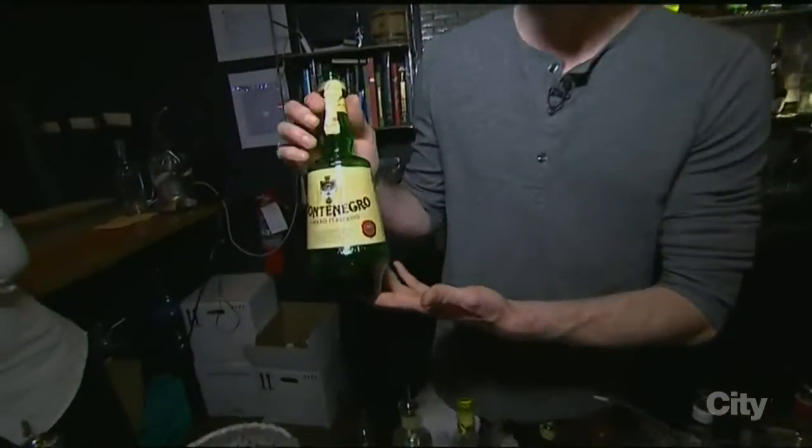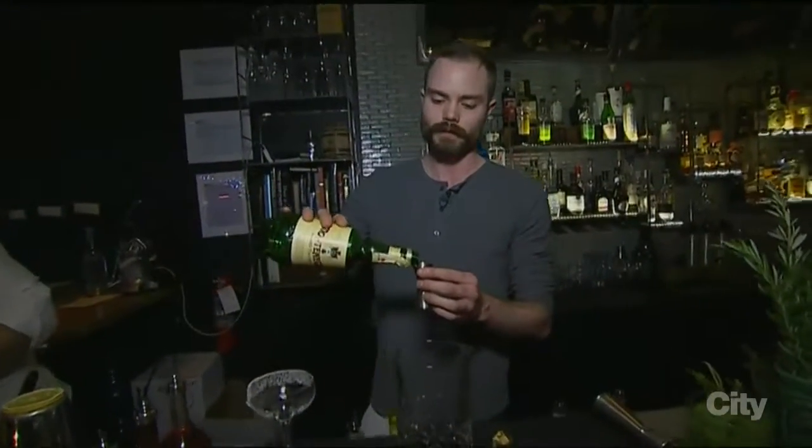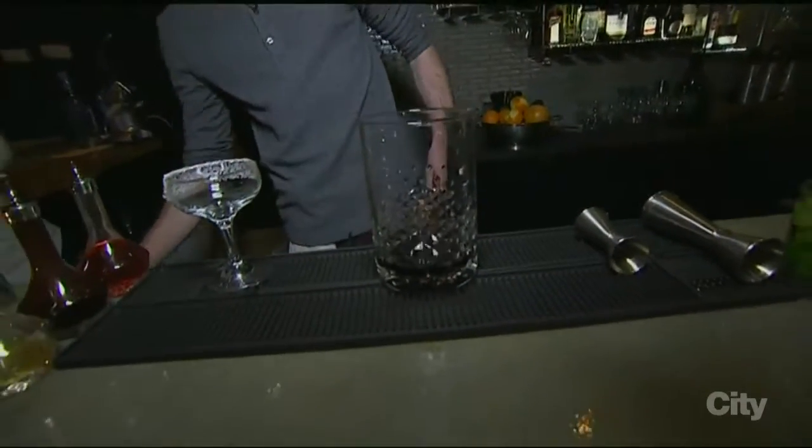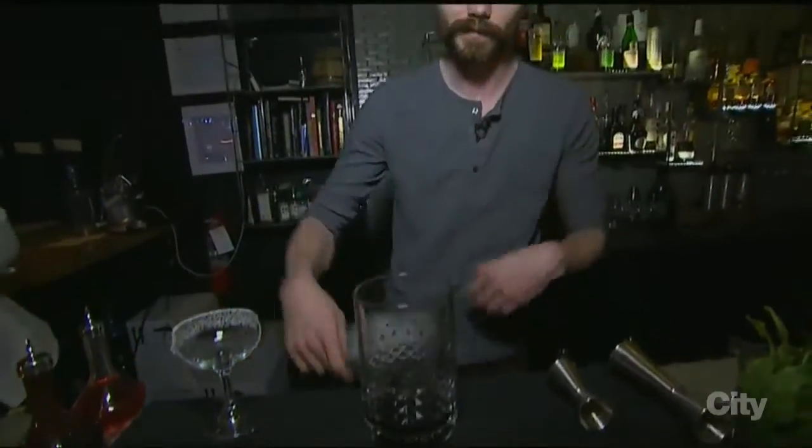Last ingredient — Amaro Montenegro. So we have a nice juicy amaro. The smell coming off this glass is amazing right now. We're trying our best — it's creative.